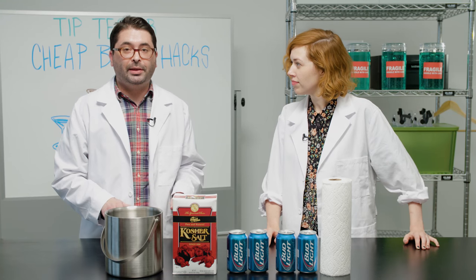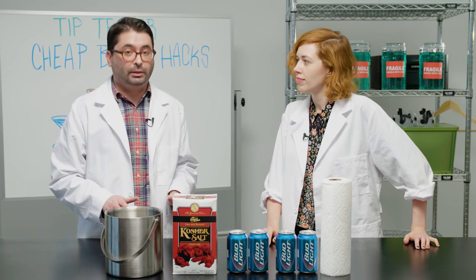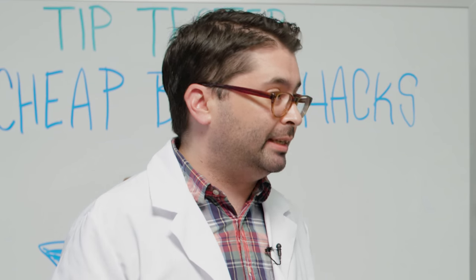So now we're going to try two different methods for cooling cheap beer quickly, because cheap beer only tastes good if it's cold. And cheap beer is the best kind of beer, says I.